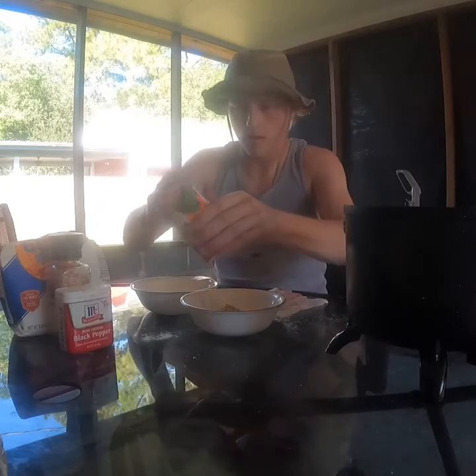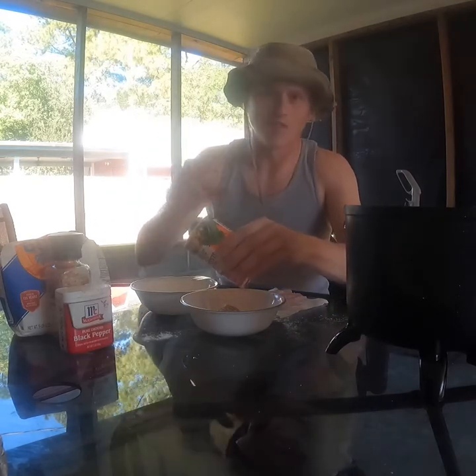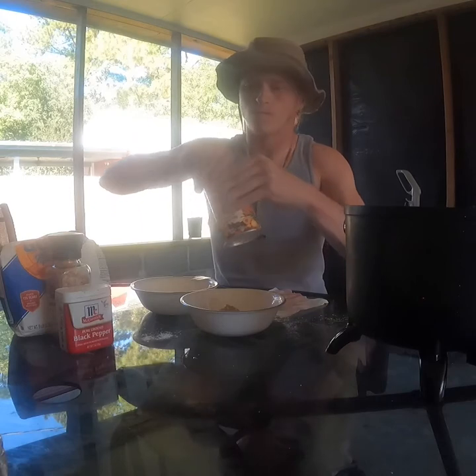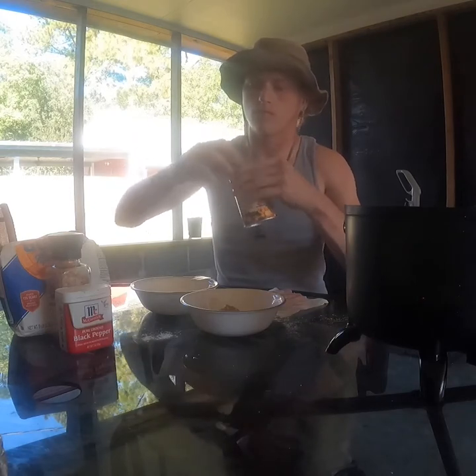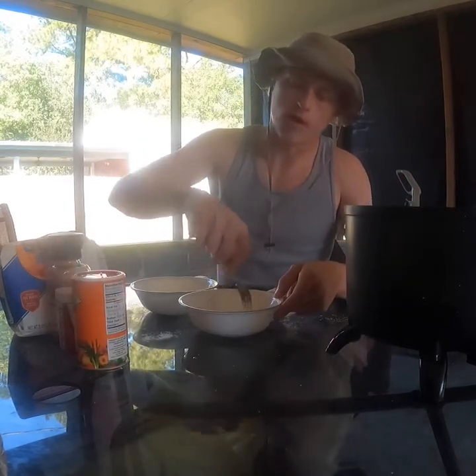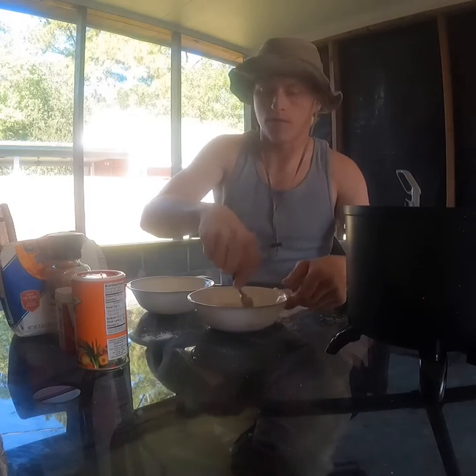I'm not gonna get too complicated with today's mixture. I'm just gonna make it nice, simple, and really tasty. Just put some of this Louisiana seasoning in there. And it sounds like the fryer's up to temperature. We're gonna go ahead and mix up this flour seasoning before I batter the egg so the fork I mix it with doesn't stick with everything. That's done.